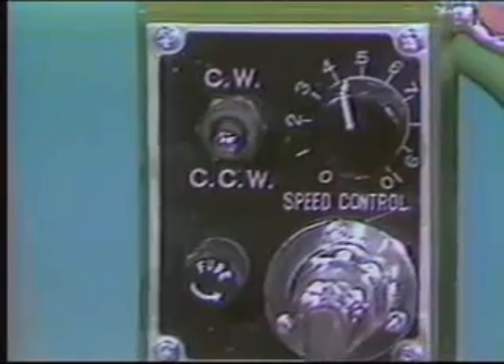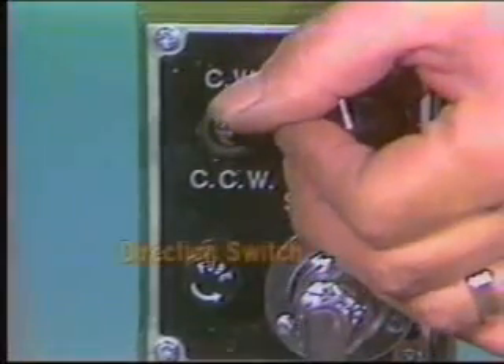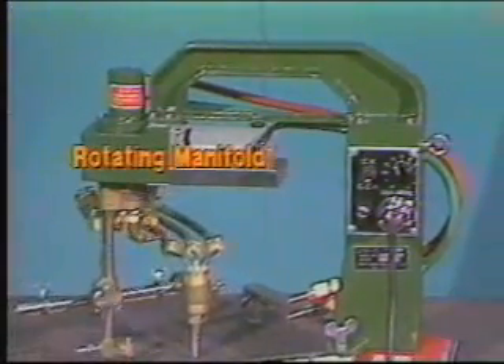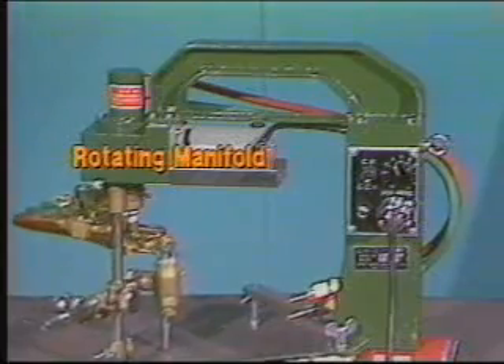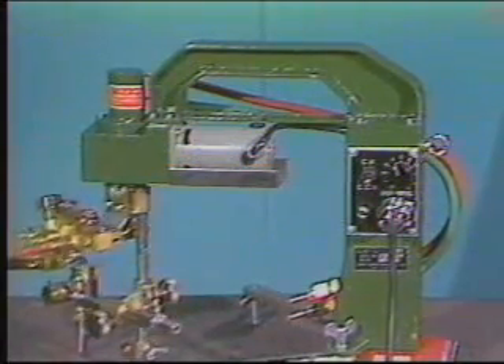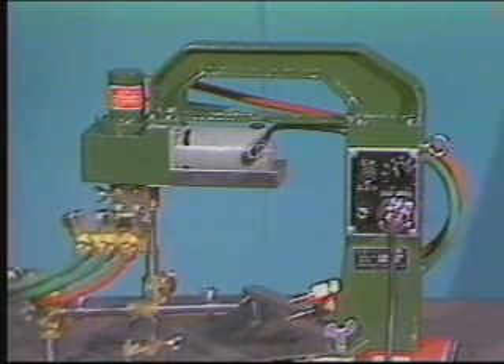The machine operates bi-directionally, and direction is pre-set by a clockwise-off-counterclockwise switch. A unique engineering feature of all Kawaki Aronson circle cutting machines is a rotating manifold. You don't have to worry about the gas hoses twisting and kinking or having to reverse direction when the circle is finished.